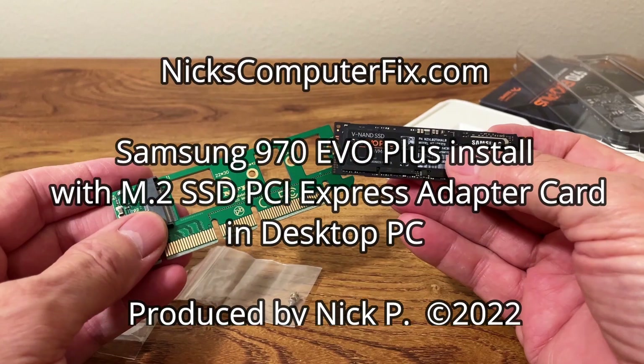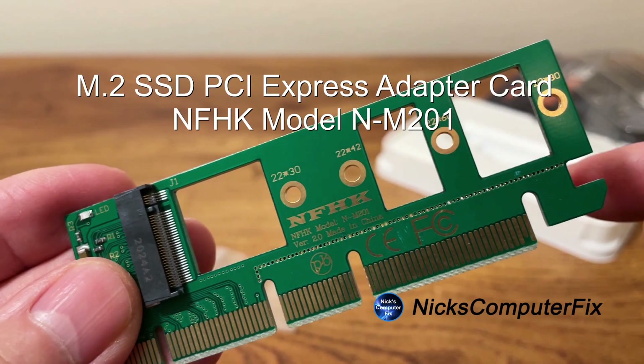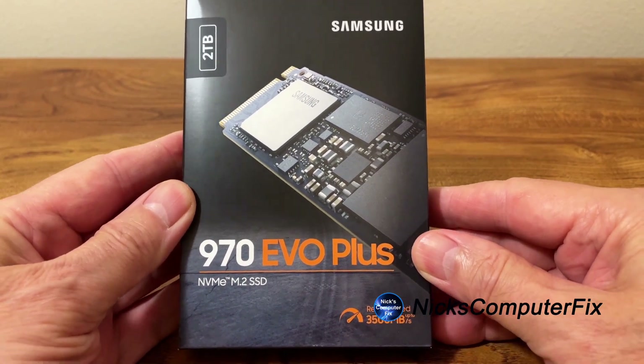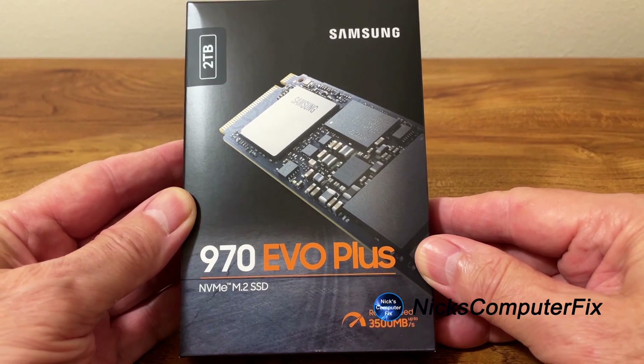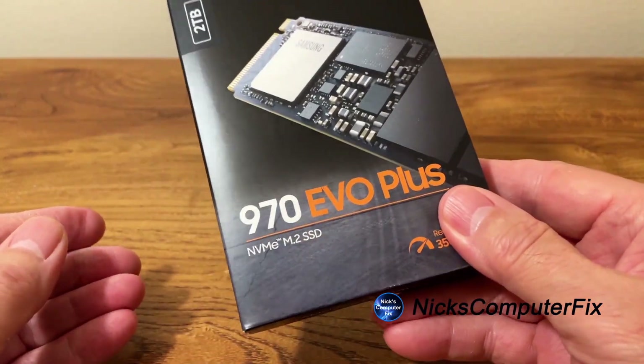Hello, this is Nick with NicksComputerFix.com. Here's an installation of the Samsung 970 EVO Plus into a desktop PC using an M.2 SSD PCI Express adapter card. Here's the SSD I'm going to be using — it's the Samsung 970 EVO Plus NVMe M.2 SSD and it's brand new.